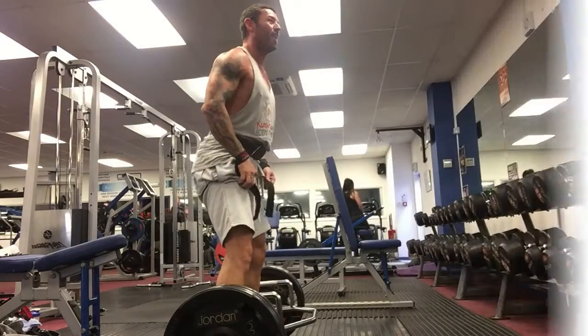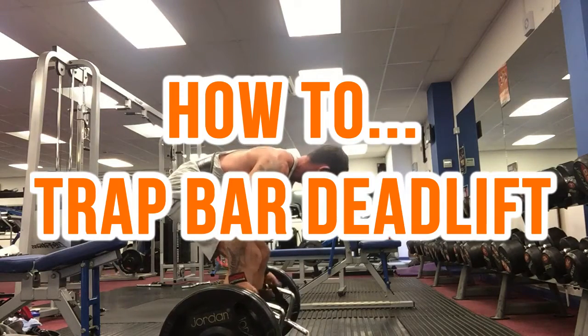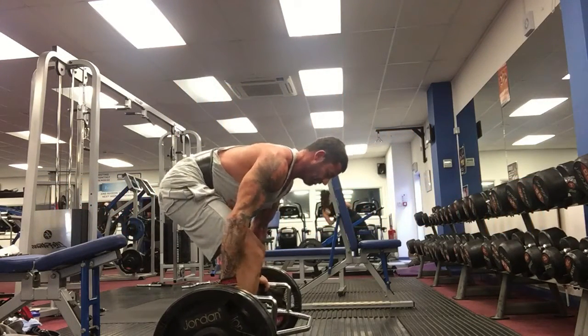Hey there everyone, it's Andy from Nailer Body Design back again with a quick tutorial on how to trap bar deadlift. The trap bar is a great alternative to standard deadlifting and is awesome for those with back issues like myself.